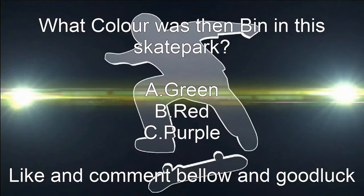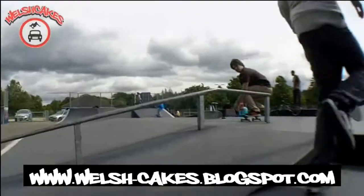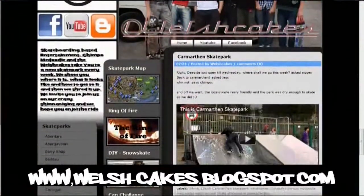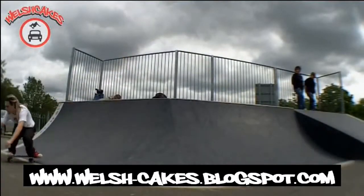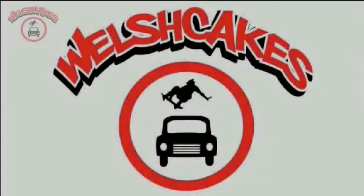Like and comment below, and good luck! And if you're looking for more skate parks in your area, be sure to check out the new WelchKicks website. We have reviewed nearly every skate park in Wales, showing you where they are and what they look like. And you're welcome to join us on the weekly adventures on YouTube. Check it out! WelchKicks!